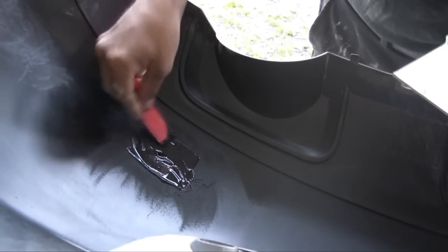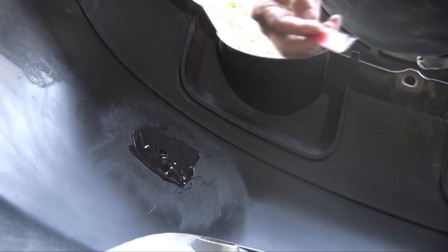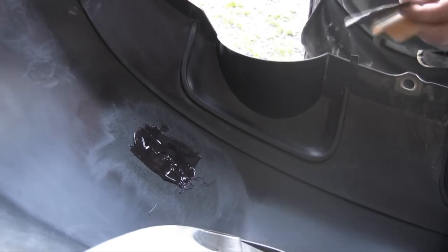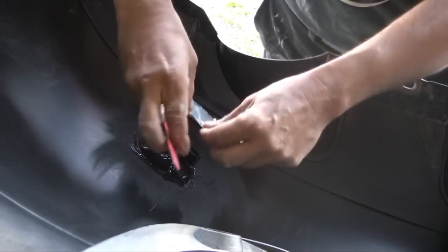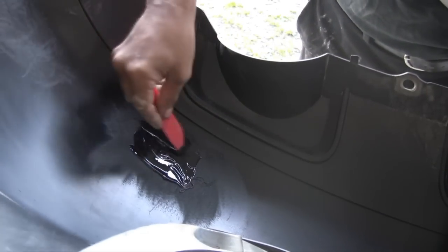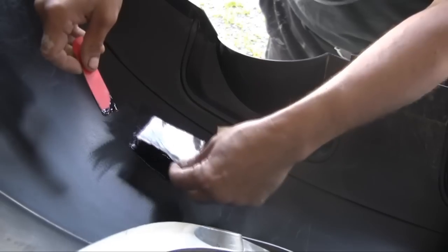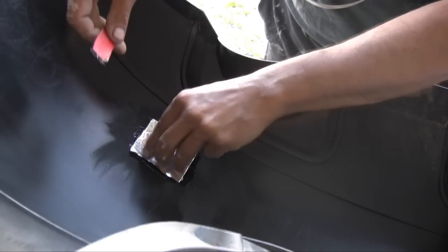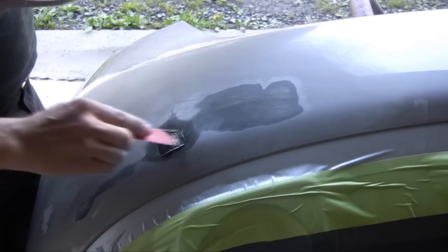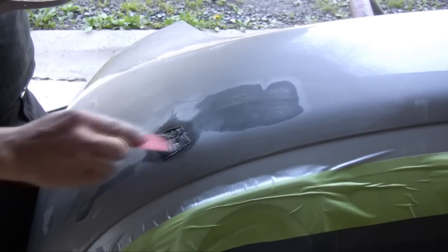It's important that the adhesion promoter is not left to dry for more than 15 minutes before you apply the adhesive, or you'll have to reapply it. The back is going to be supported by a patch — this is a bumper repair patch, part of the Evercoat system — and that hole is going to be supported from the back, which makes for a very solid repair.